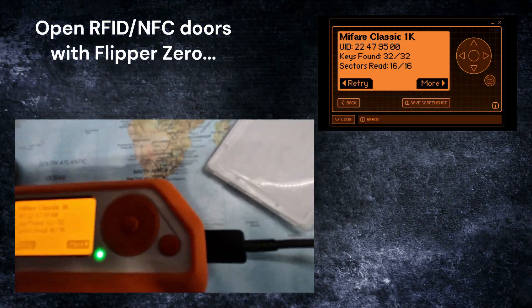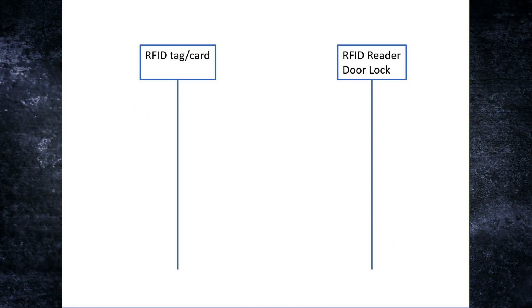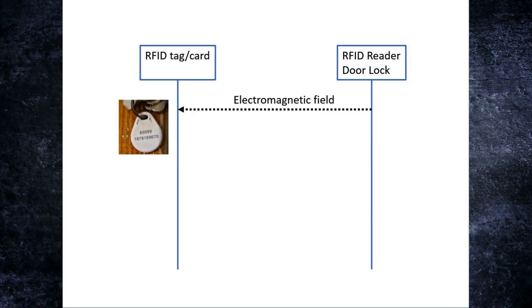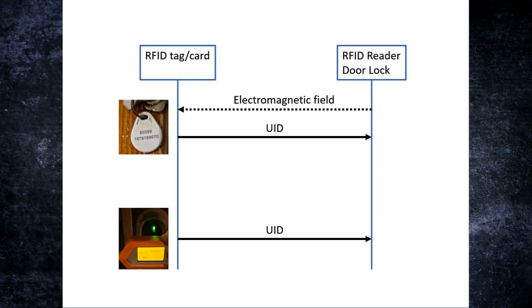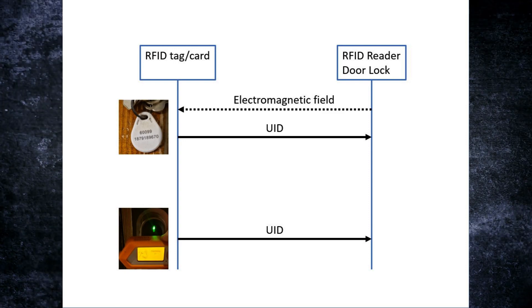The problem is that many access control systems use this unique identifier as the only parameter for checking if it should open the lock or not. Here's how it works: you have the RFID tag on the left and the RFID reader on the right. As soon as you close in with your tag, it detects the electromagnetic field and responds back with its unique identifier, which is read by the reader. The reader decides if this number is okay for unlocking the door. This UID is easy to read and emulate by the Flipper Zero, so it can respond with exactly the same UID, and the reader will think it's a valid key tag or card and open the lock.